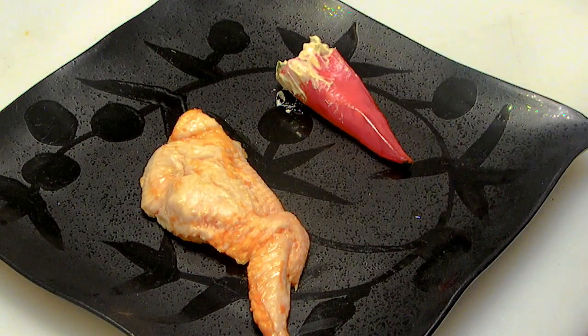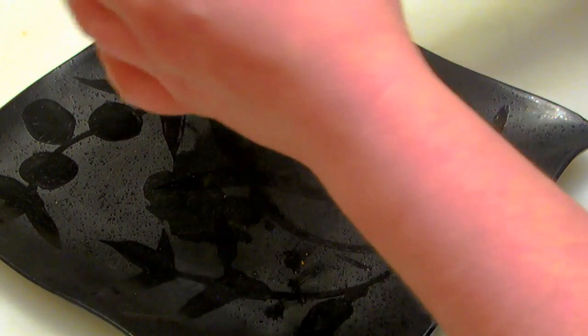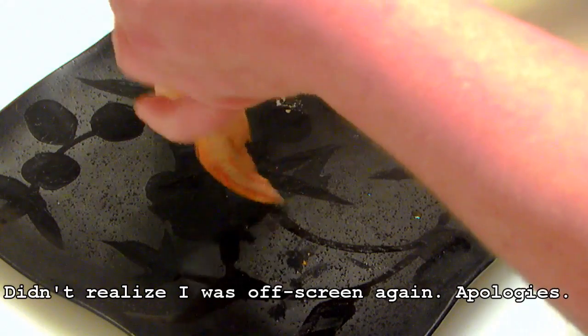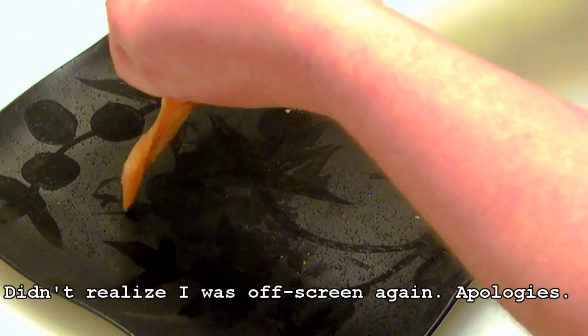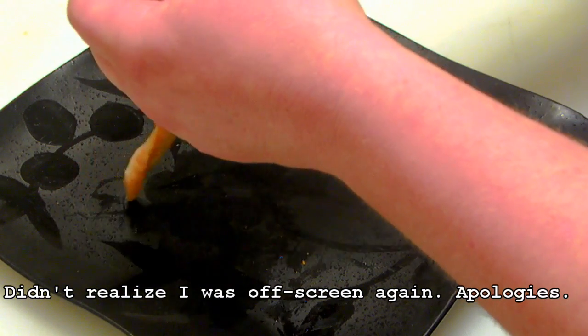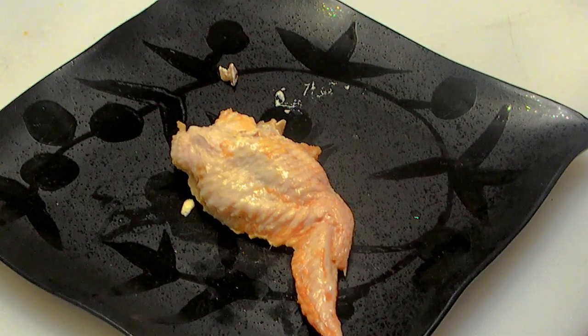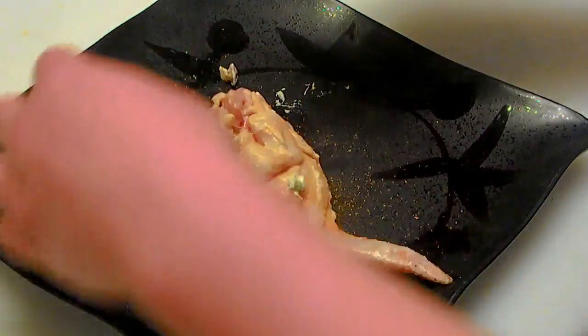Alright, here's the chicken wing. Here's our pepper. Just going to open that guy up. See, the cavity goes all the way through the drumette, through the flap. Let's see if we can get that guy all the way down in there — and make a mess while we do it. All the way in there. Close that up. Hit both sides of it with some Bezales Cajun seasoning. There we go. It's ready for the grill.